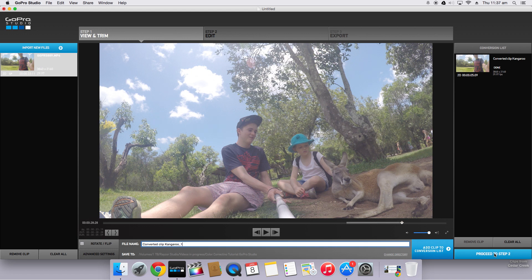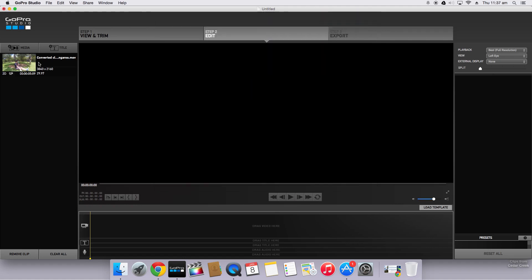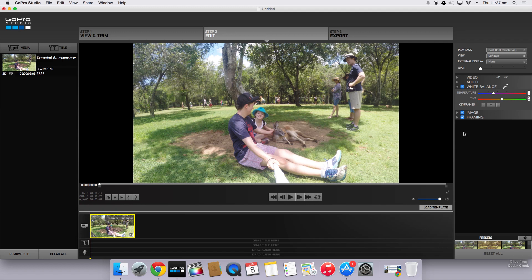So now we can proceed to step two. Since we're only editing one clip, we don't need to worry about a template — just click and drag the clip to the timeline. You can see it's automatically applied Protune. So if I click this back to none, it will go back to the flat footage, which is what I prefer to work with, but you can choose either way.